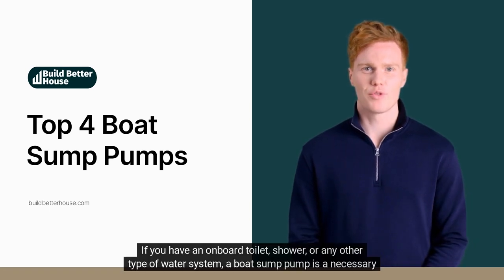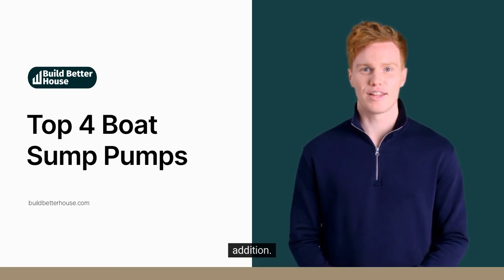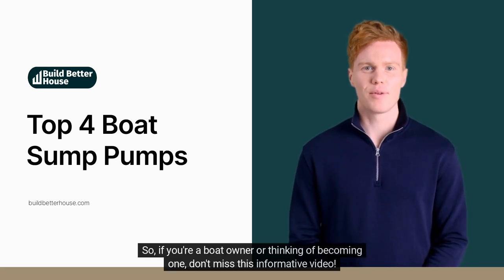If you have an onboard toilet, shower, or any other type of water system, a boat sump pump is a necessary addition. In this video, I'm going to show you the top 4 models on the market. So if you're a boat owner or thinking of becoming one, don't miss this informative video.